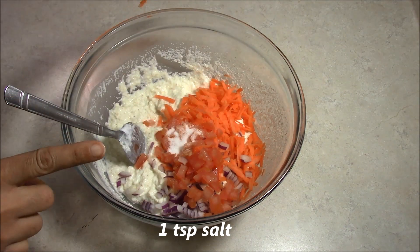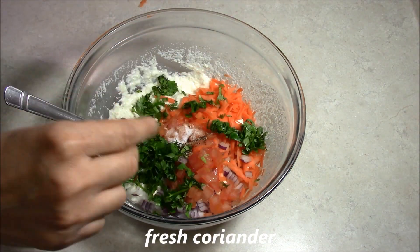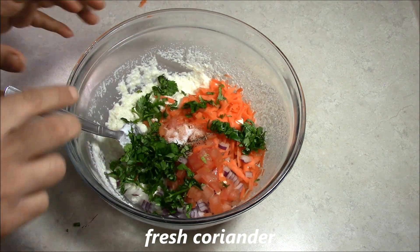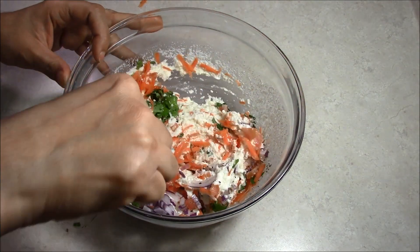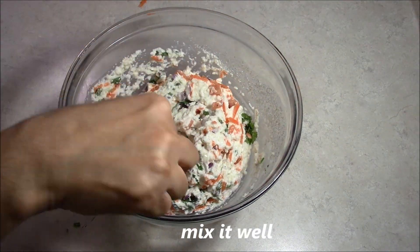We will add 1 teaspoon of black pepper, then some green pepper. You can add spices like these to the curry according to your taste. If you do it nicely and cleanly, we will add some fresh pepper.